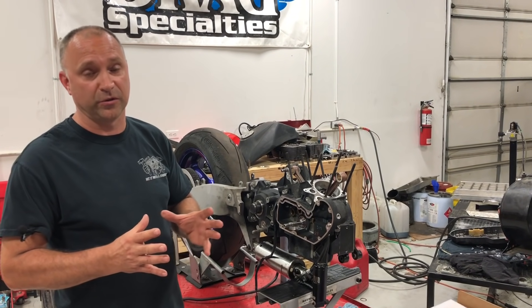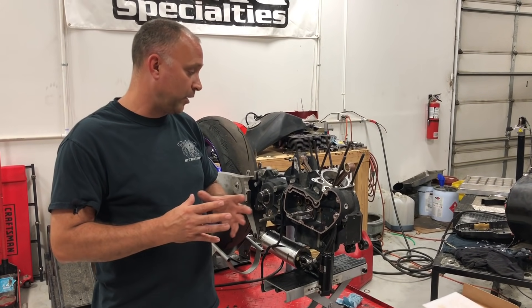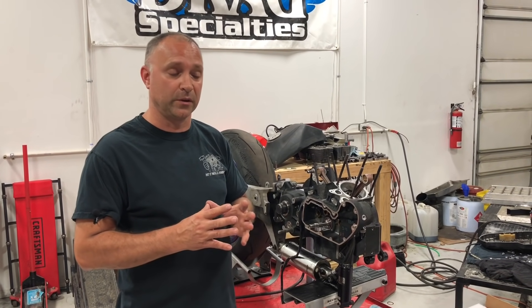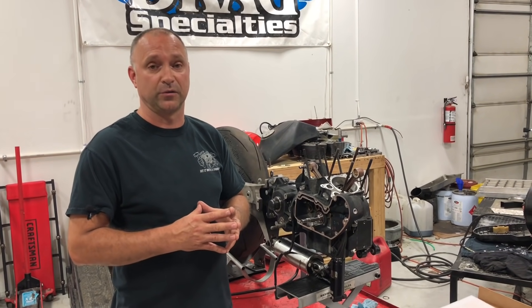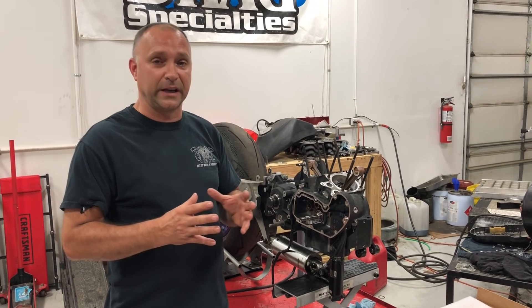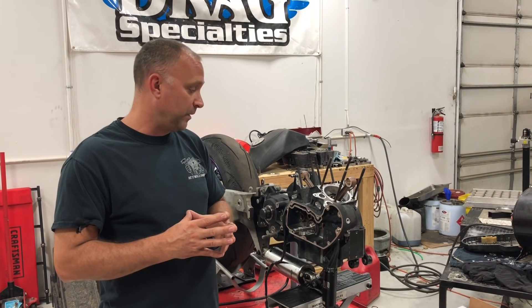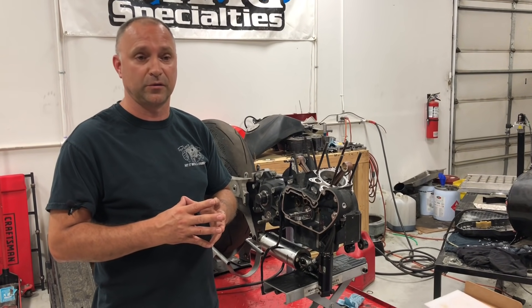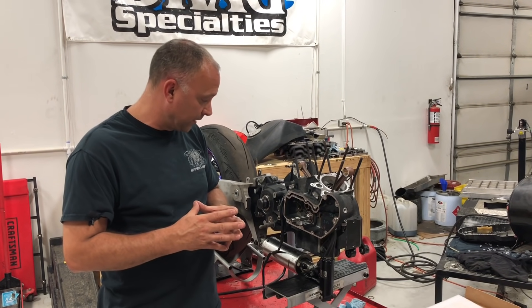All Hammer Performance cams come with smaller base circles — 50 thousand smaller. That helps with clearancing, but even with our 50 thousand smaller base circle, you're going to have to clearance the lifter bosses. Anything Andrews N4 and below will typically fit, but anything above that you're probably going to have to do some cam box clearancing.